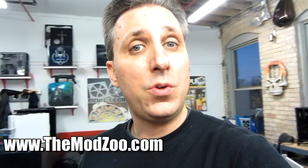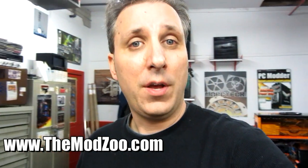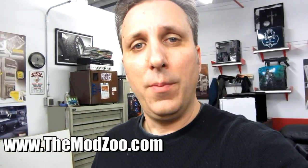In the next episode of the MZ-1 PC build, they'll add distilled water and UV dye and power up the loop for the first time, then bring it to Brian DeGarrity's studio for final photos. If you haven't subscribed to the channel, please do so you don't miss that video and other project videos after this series. Also check out themodzoo.com for community forums and a podcast about PC modding and building.